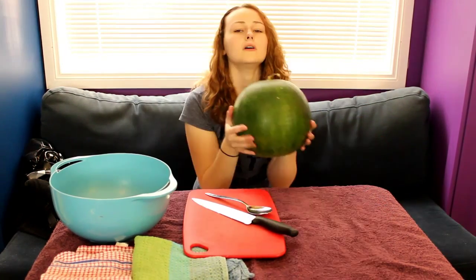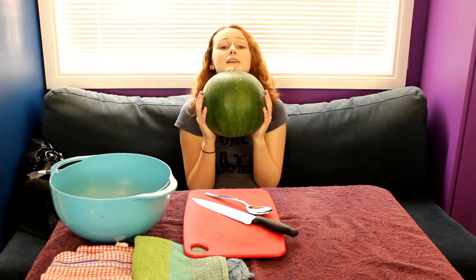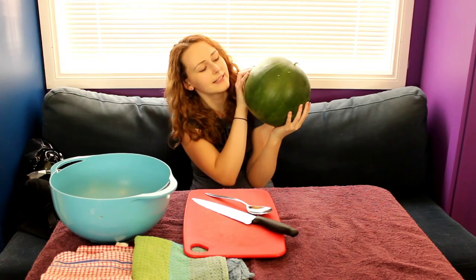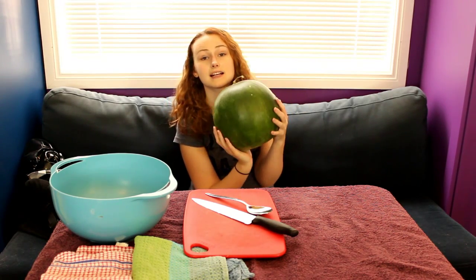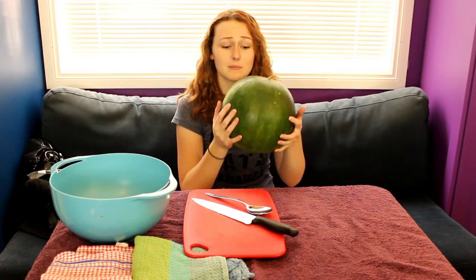I went with the hot weather option, which was a watermelon. Can we appreciate how beautiful this watermelon is? My goodness, it's really really heavy. Mum was going out into the shops yesterday and I asked whether she could buy me a melon while she was down there and apparently she spent ages looking for the best looking one. So thank you mum for getting me the prettiest watermelon of all the watermelons.